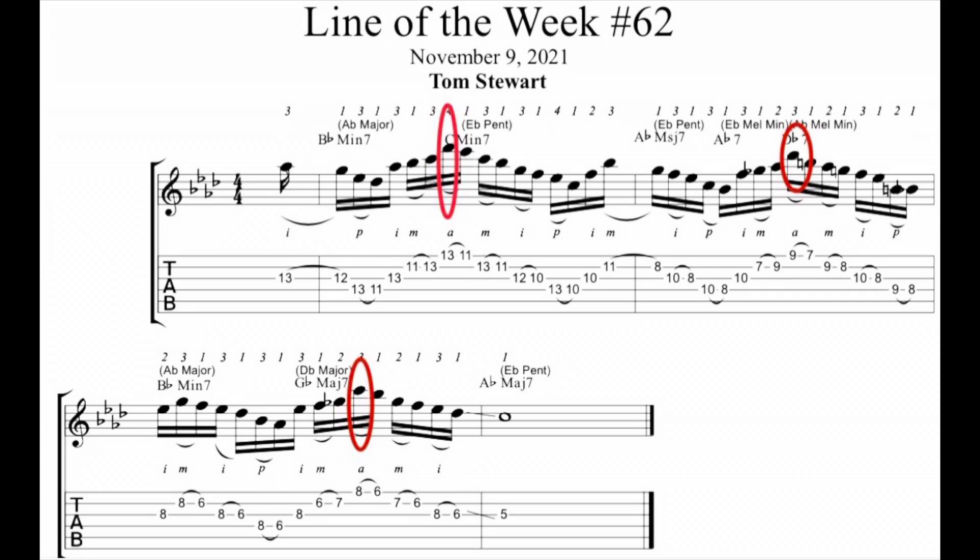Note that the highest note in each measure is offset rhythmically — it's circled in red — so it adds some rhythmic interest to the line. As well as the intervals themselves: you've got stepwise motion, fourths, fifths, and triads.